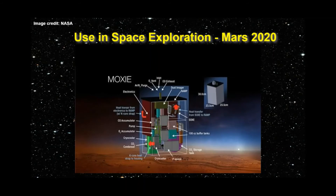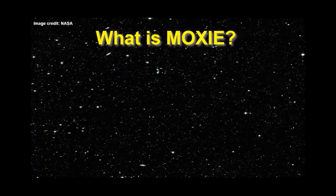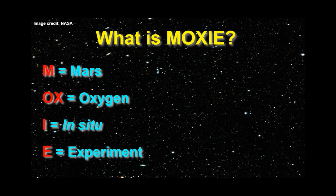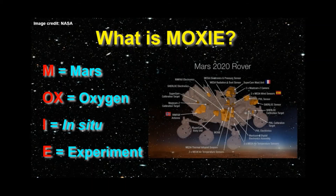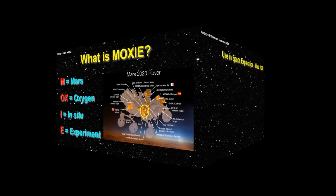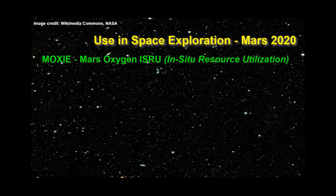The lead investigator for MOXIE is Michael Hecht of MIT. The project is a collaboration between MIT and the Niels Bohr Institute at the University of Copenhagen in Denmark. MOXIE is short for Mars Oxygen In-Situ Experiment. In-Situ means 'in position,' so the name means that oxygen generated by MOXIE will come from oxygen already present on Mars in other chemical compounds. This is really important because manned missions will be much more efficient if they can take advantage of resources already present on Mars, rather than needing to bring everything along. MOXIE may also be referred to as Mars Oxygen ISRU — In-Situ Resource Utilization.